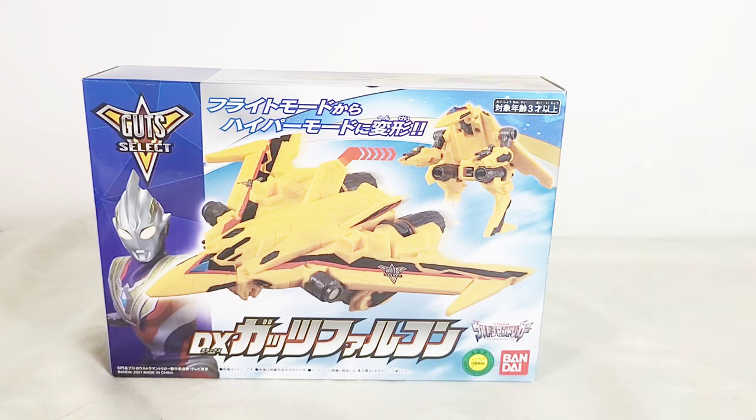Hey, I'm Kornogaruda and today we're going to take a look at the Ultraman Trigger DX Guts Falcon.